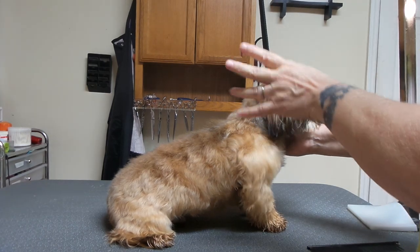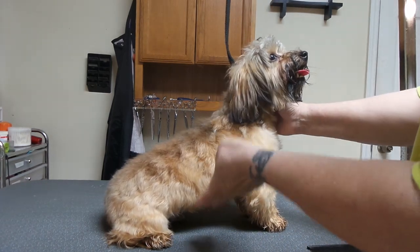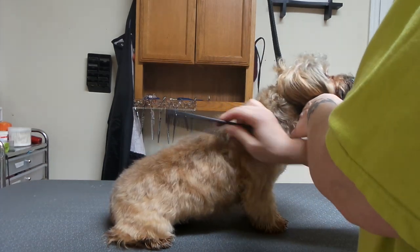I use it on Wheatons, I use it on Shih Tzus. I use it on — he's a Morkie, supposedly. I use it on that kind of coat. Any kind of coat where I want it to lay naturally with a comb.